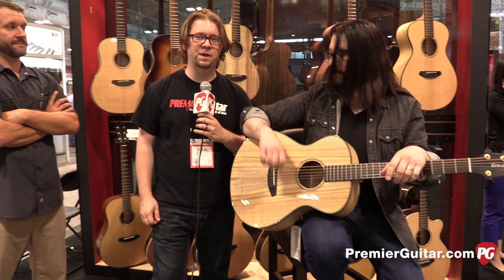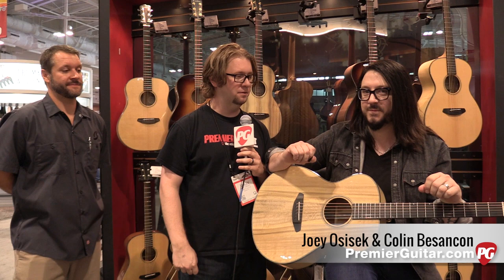I'm Jason with Premier Guitar and we're here at the Summer NAMM show in Nashville. That's Joey Oh playing a new Breedlove model. We're at the Breedlove booth and we have Collin here. Collin's going to tell us a little bit about this guitar.